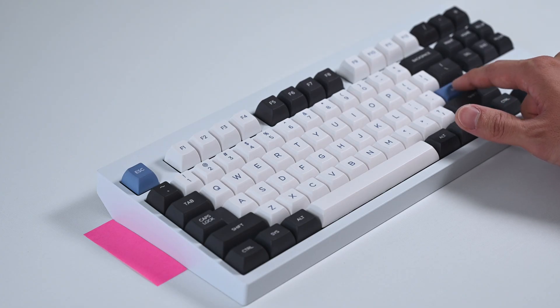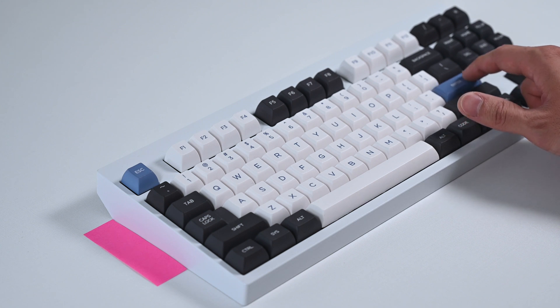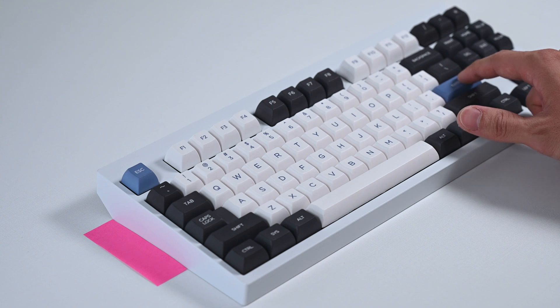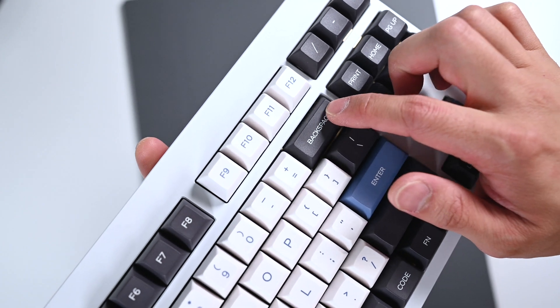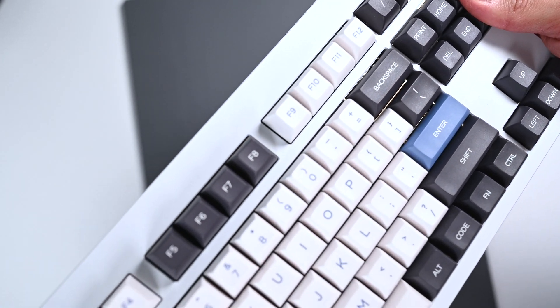The enter key has the least amount of change, with reduced rattling and somewhat uneven sound when spamming across the key. This will just get better when the Band-Aid has been worn in more over time. The backspace had some ticking when spamming the right side of the keycap, which was then fixed with the Holy mod. Other than that, it also became slightly more muted, just a tad bit.